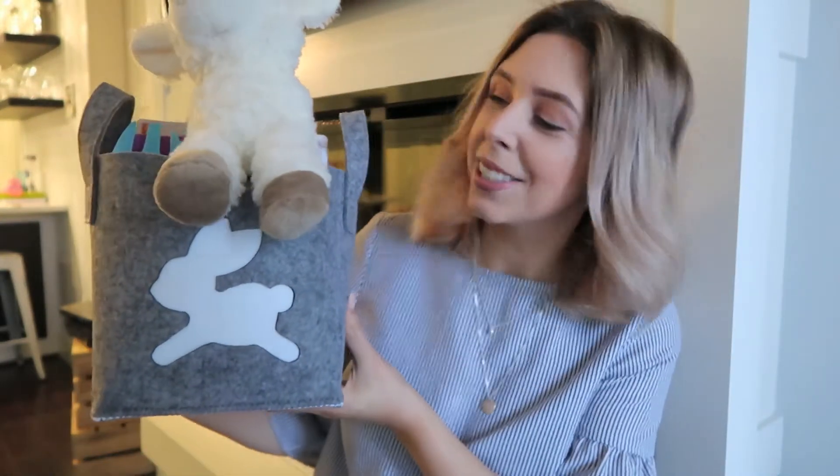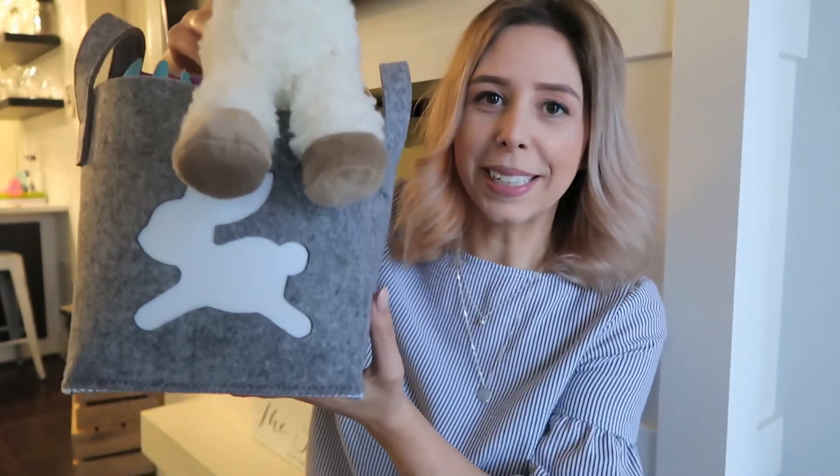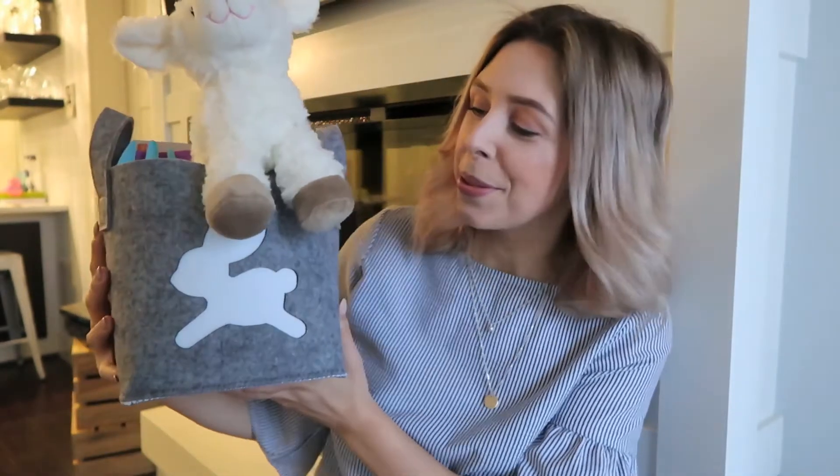I'm definitely going to try and not make this too long because I am working with a limited time while Ren eats. So this is the Easter basket I've put together for Ren. It's not like a traditional Easter basket but I just thought it was so cute. It's a felt basket — or bag, tote, whatever you want to call it — and it's from HomeSense. It's totally festive because it has a bunny on the front and I can reuse it for many years to come.